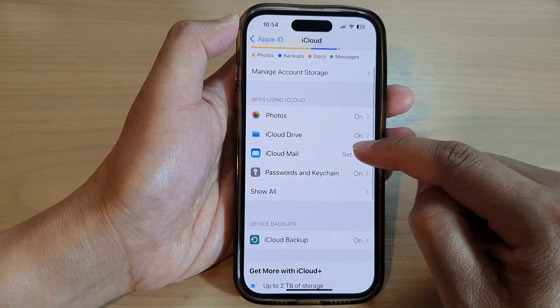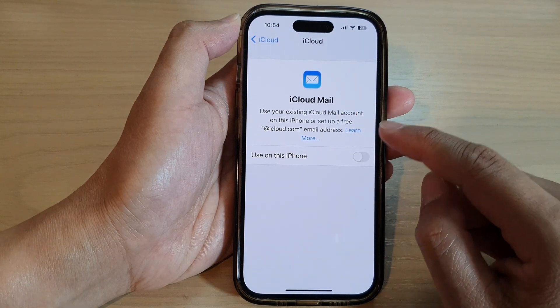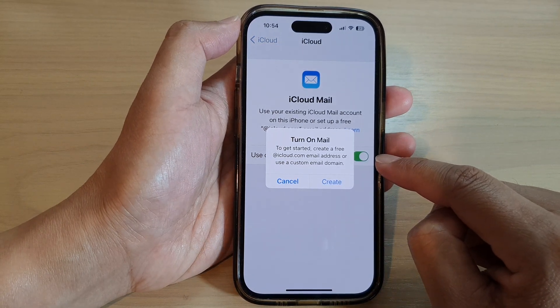Next, tap on iCloud Mail. Because I haven't signed into iCloud Mail yet, it's going to ask me to create a new one. Tap on the 'Use on this iPhone' toggle button to turn it on or turn it off.